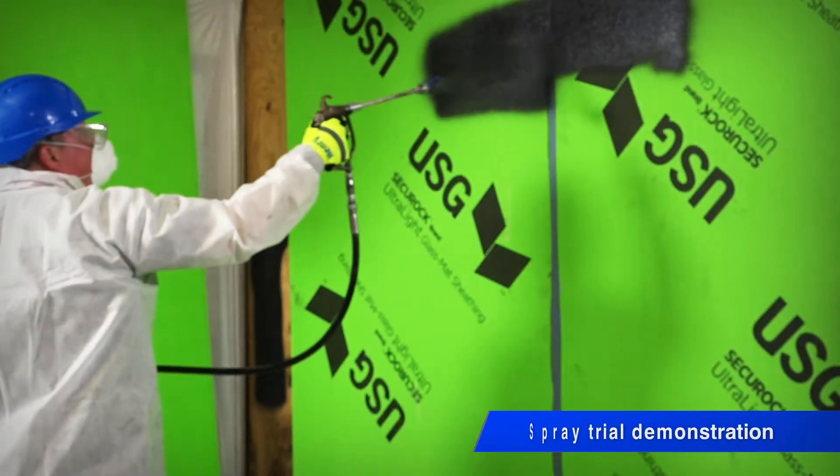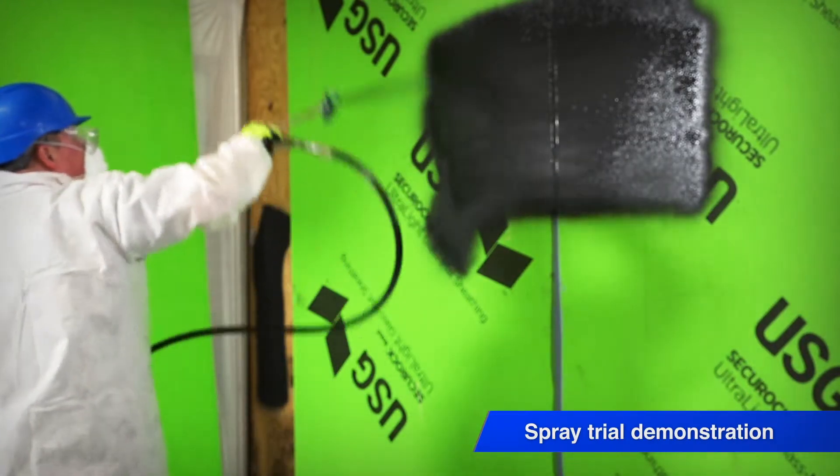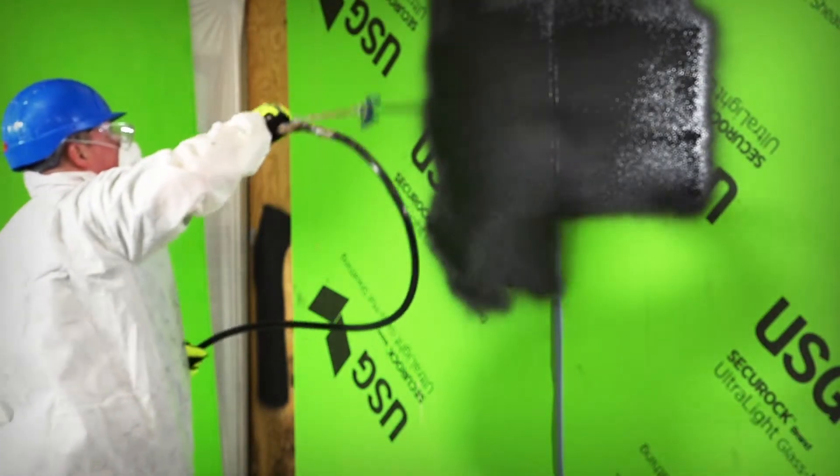We asked a spray applicator how the wash-off resistant technology of Henry AirBlock All-Weather STPE can affect his projects. A lot of times we miss days because of the weather — if it's foggy or moist out, it may rain the night before and we get there with moisture on the dense glass. That's our day shot; we don't get to work that day or put product on the wall.